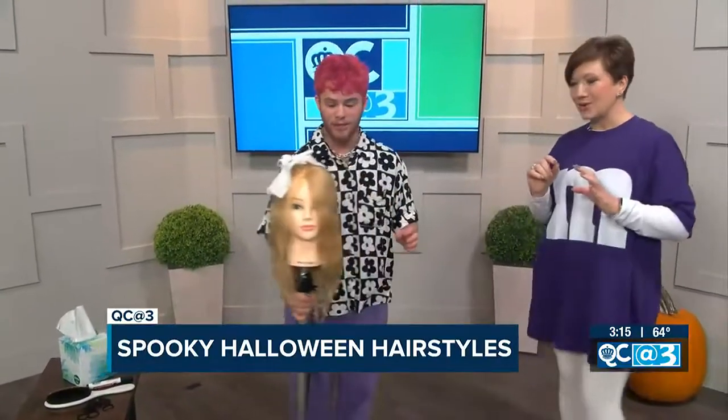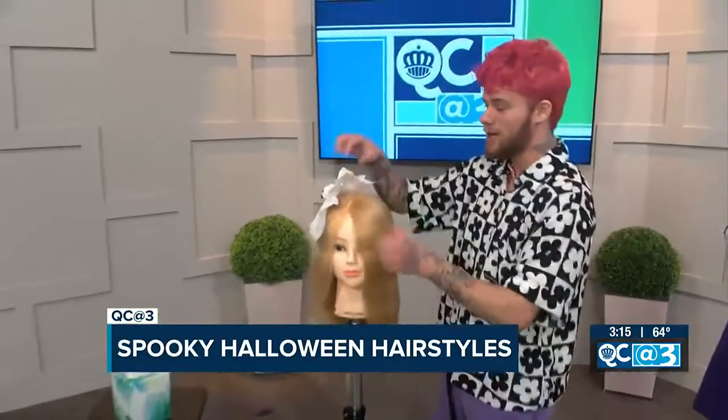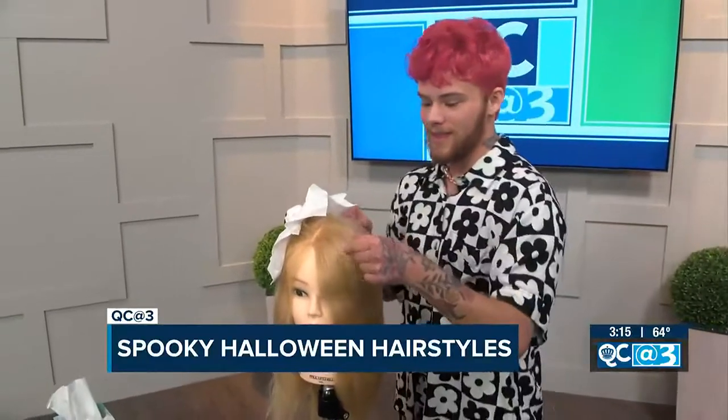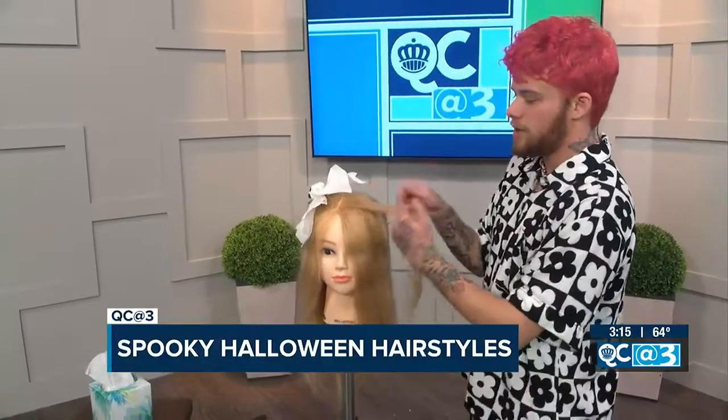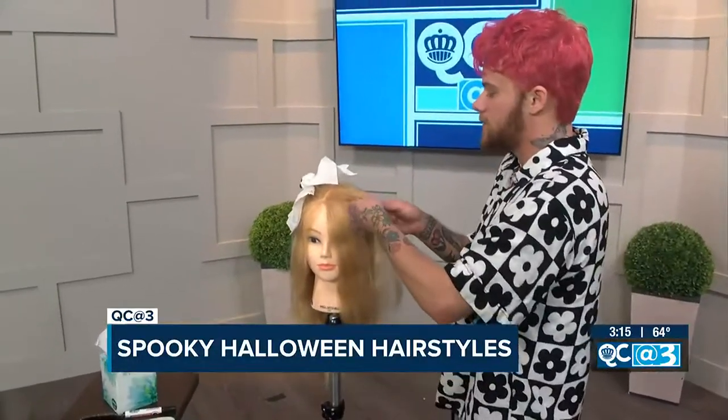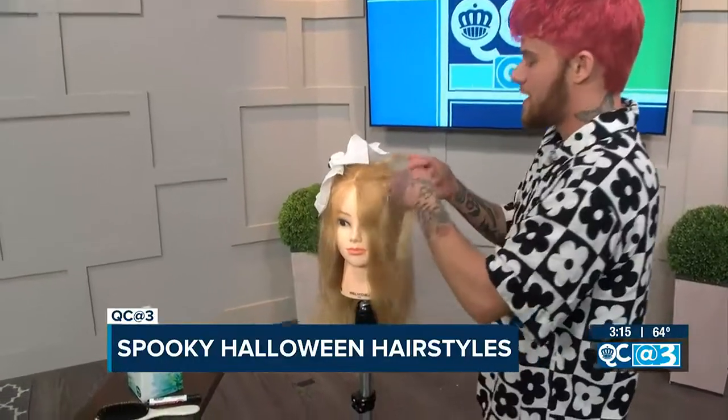That's hairstyle number one. I didn't plan for hairstyle number two but let's do it! This one takes a little longer. It's really cool — this is like creating cat ears, or any ears really. You're going to take two small little sections, and I'll try to braid as fast as I can.